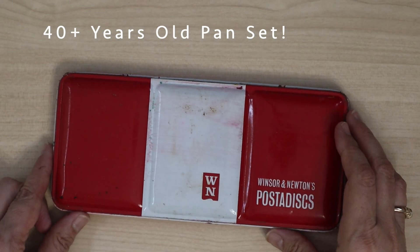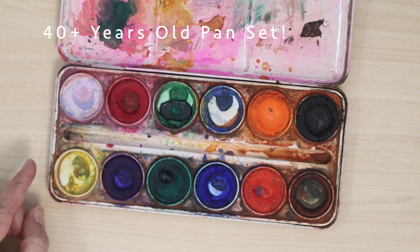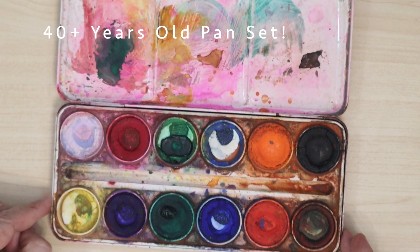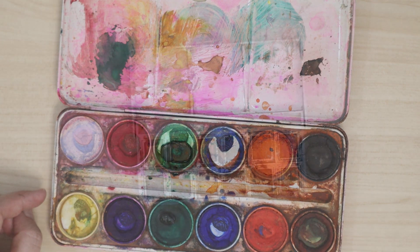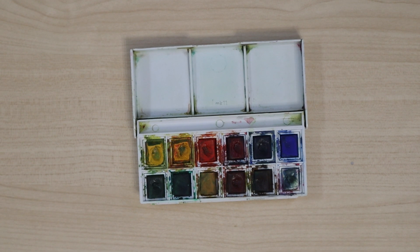As I said before, watercolor paints can last a long time. Here's a set I've had for over 40 years, and I've had my new one for at least 10 years.